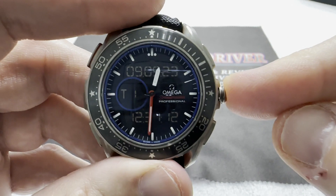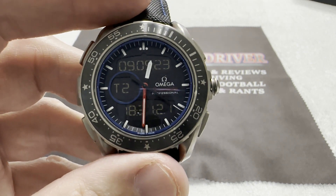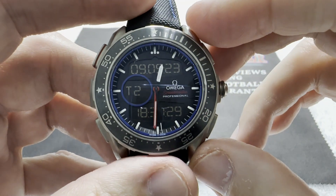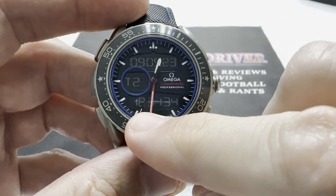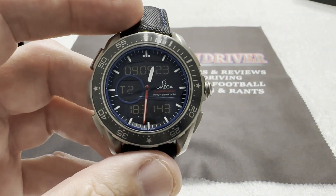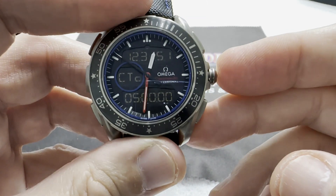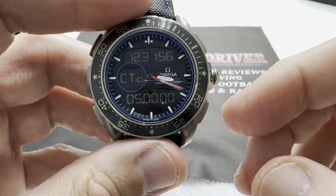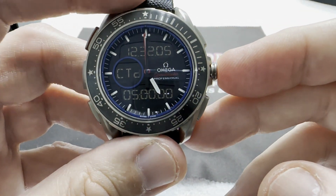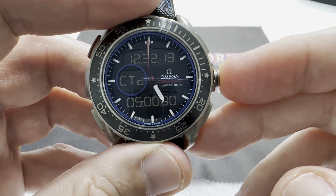The crown is used to cycle between functions. I'm at T1 — time zone one. If I push in, I go to time zone two. I've set this time zone for Venice, Italy. You can see the upper indicator is still 9-9, I've switched to T2, and I'm at 18:31 because Venice, Italy is six hours ahead of where I am in Florida. I can cycle to the next function, which is a countdown timer for a regatta — it's set to a five-minute countdown. I'm not going to turn that on because that creates a whole bunch of havoc in the watch, believe me.